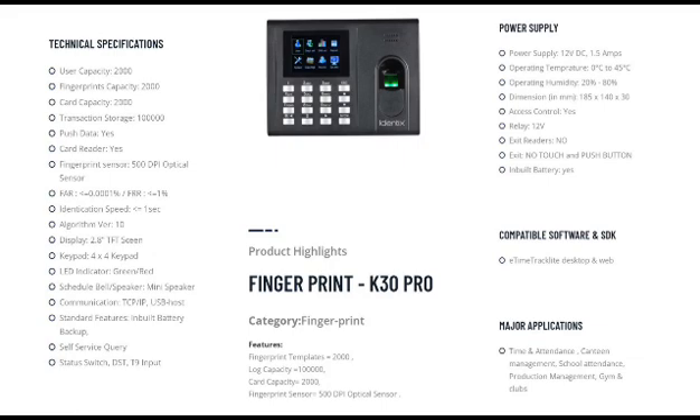For this biometric device, you need one power point, a LAN cable, and one desktop system for the software. Software is free for seven days as a trial. Now I will show you how to use this machine for time and attendance purposes.